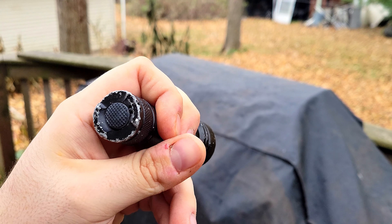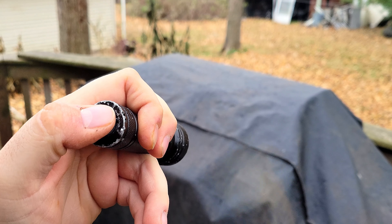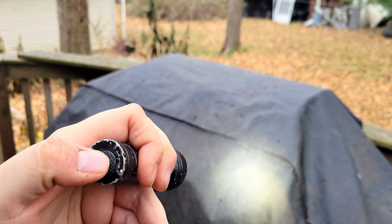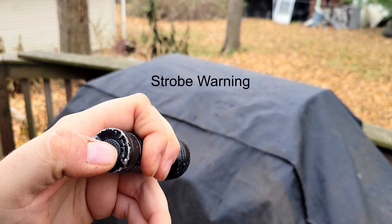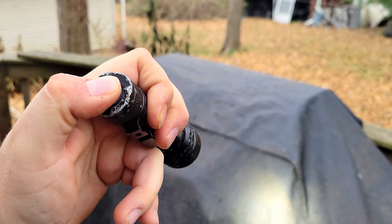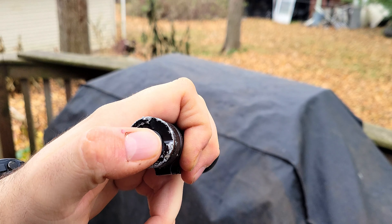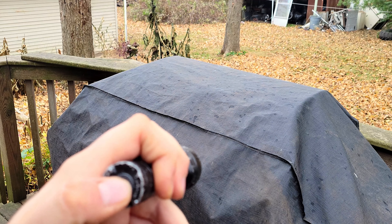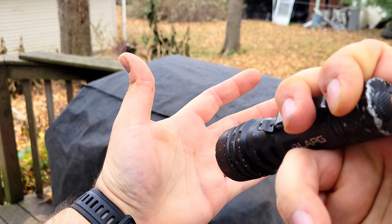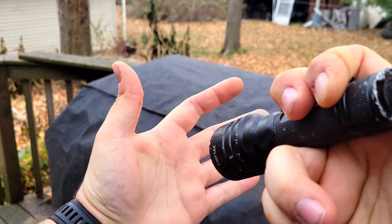To switch between modes — from illumination, which it's currently in, over to tactical — press it seven times. The light will flash six times and now you're in tactical mode. Press it once: turns on. To turn off, unlike illumination, you don't have to hold for half a second — just normal on/off. In tactical mode: double press for strobe, long press for momentary, quick press stays on. It also has a lockout mode: press it three times, the light flashes three times, now it's locked out. Press it three more times to get back out.